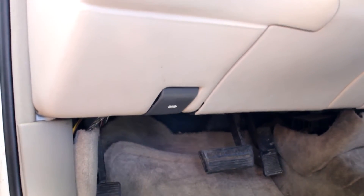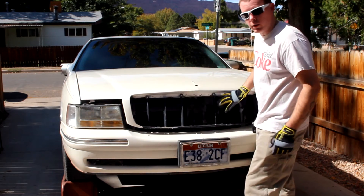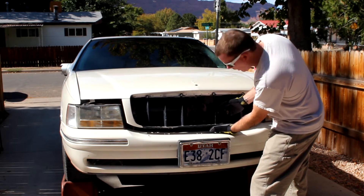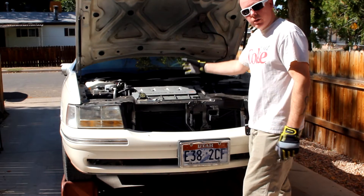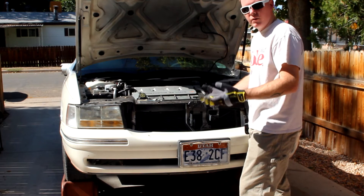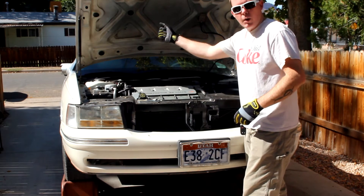I already had my hood popped, but this is the hood pop lever right there — the hood's going to pop up just a little bit. Right under here there's a lever; push that up and lift. Most of these cars have hydraulics, and these hydraulics are still good so it lifts up by itself. In an even older car the hydraulics might not be good anymore, so you might have to lift it yourself and use a stick to prop it up.